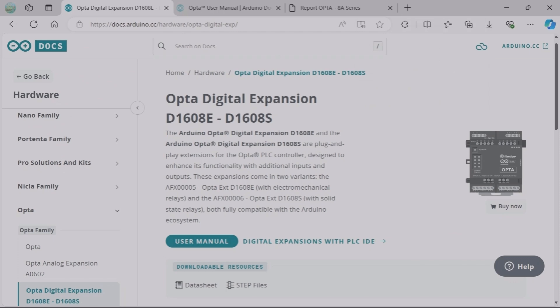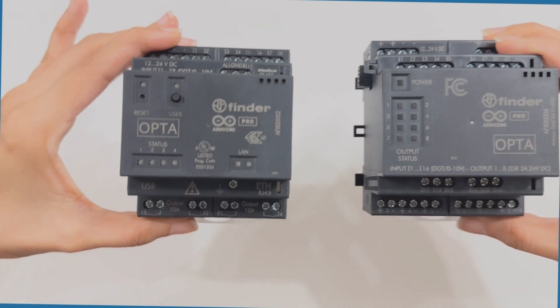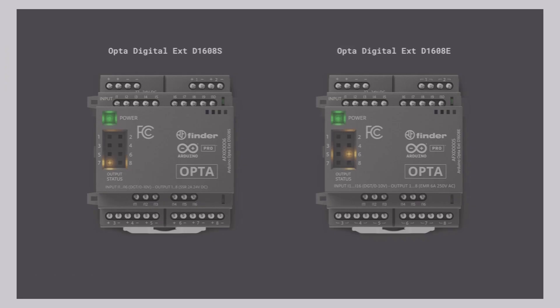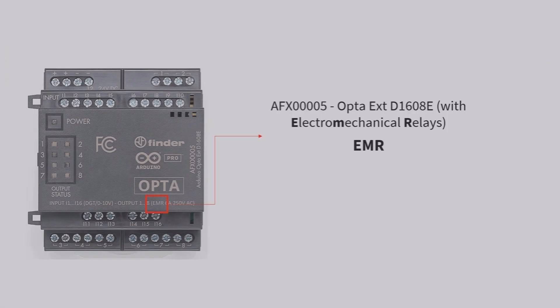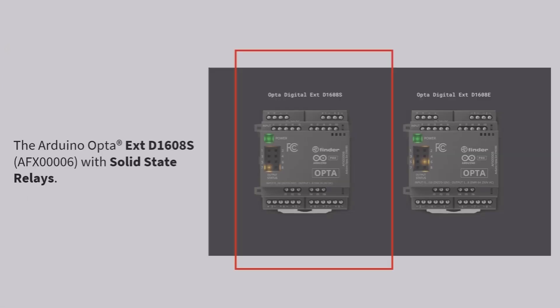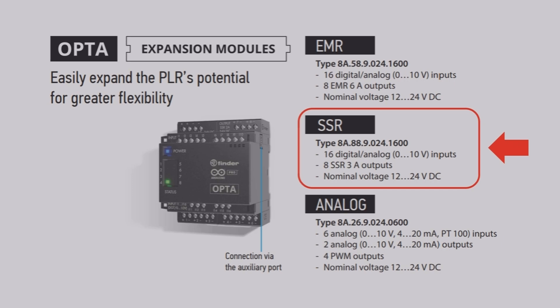The Arduino Opta digital expansion is a unit that you can easily plug into the Opta PLC controller in order to expand the inputs and outputs. There are two variants: one with electromechanical relays (EMR) and one with solid state relays (SSR). The one I'll be covering in this video is the one with solid state relays. The SSR variant has 16 digital and analog inputs — you can program digital or analog using the software — and it also has eight solid state relay outputs.